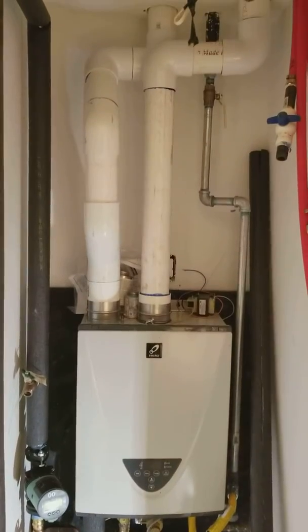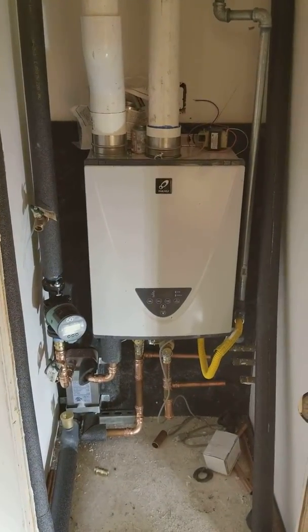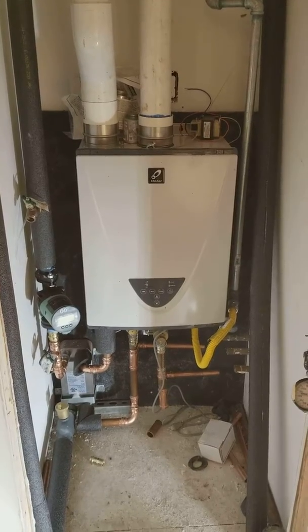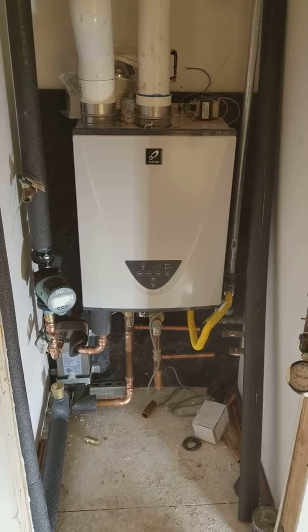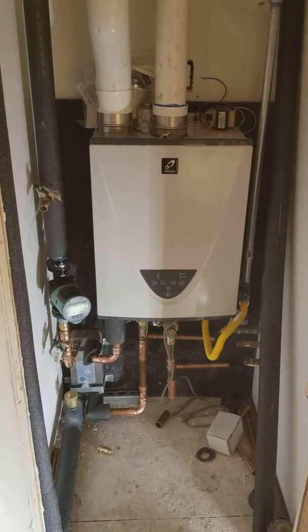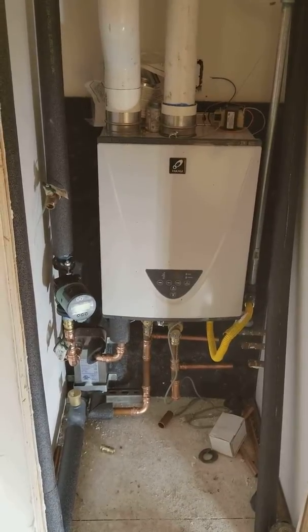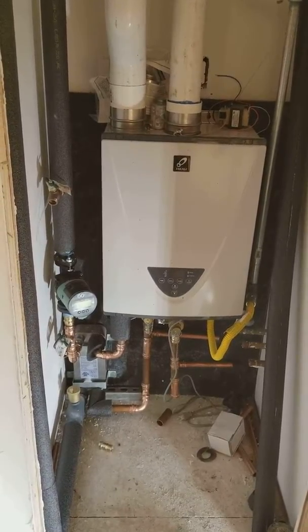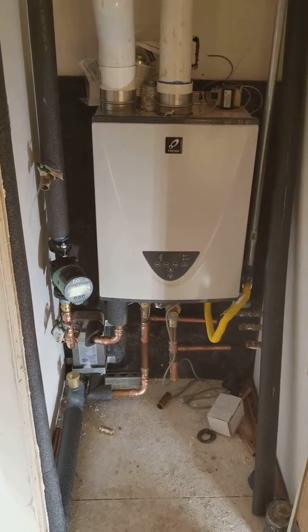So here you have it — 96% efficient, built-in recirc pump. I can set the pump inside this machine for a set point to keep that heat exchanger hot and also do my recirculation in this house. So how convenient.